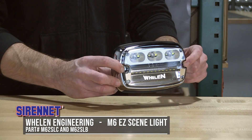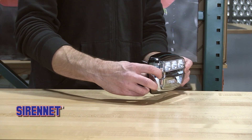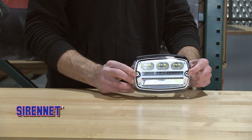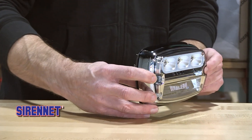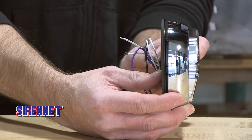Part of the M6 family, you may have your engine well covered with the warning lights. This is a way to enhance your scene light and work light illumination for nighttime. It's the standard M6 size, but it does have an all-new look to it, and it's going to be filled with amazing white light output stretching out and downward.